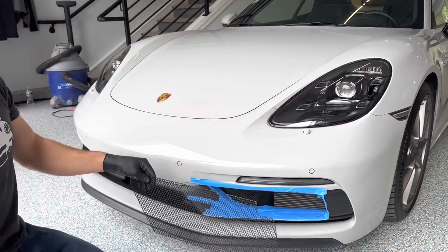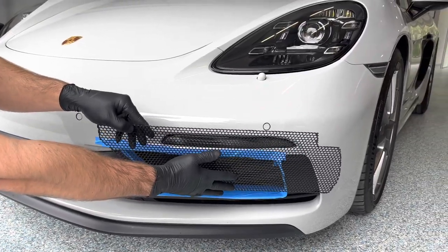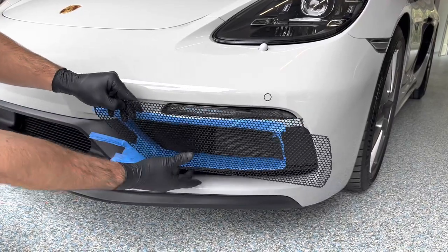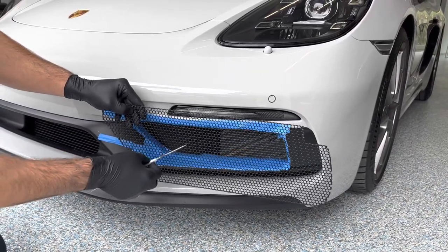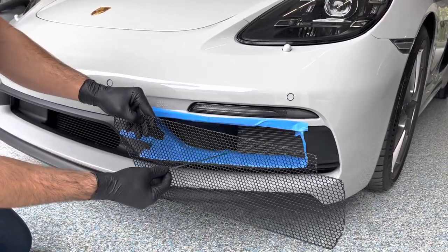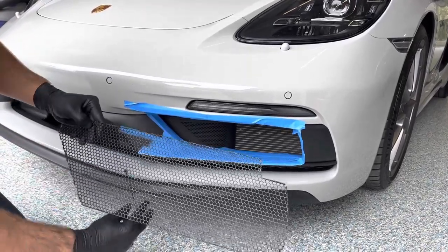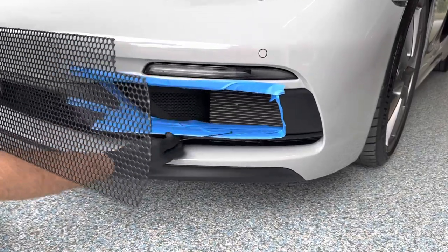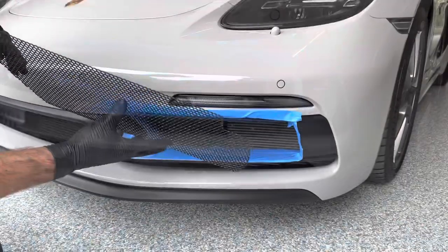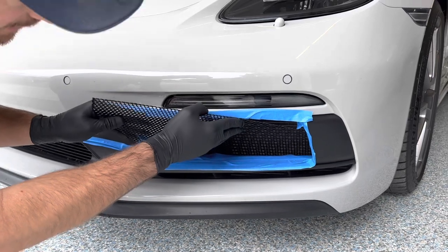We're going to take our grill and get it as far back into this cavity as possible, and then we're going to work it into place. This ducting is flexible. We're going to take either a hook or you can put a cable tie around here and grip it, then slide it into place. Place the cable tie underneath here on one of these small horizontal bars, place the grill in like this, and it might get caught on a couple of things.